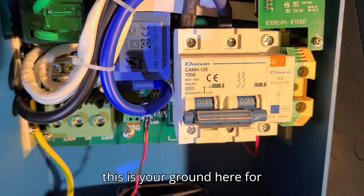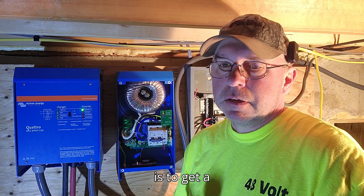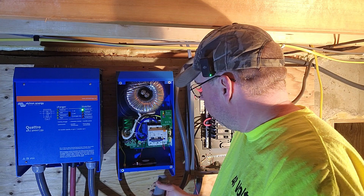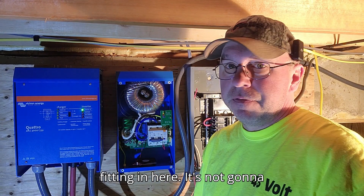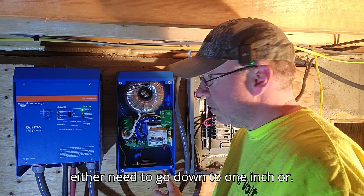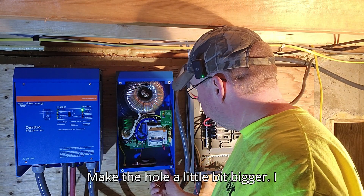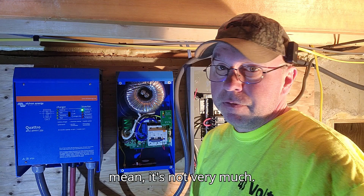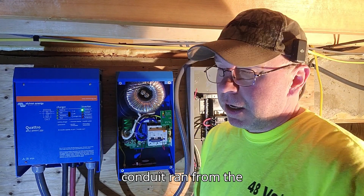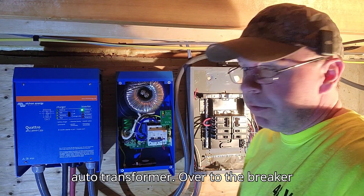One of the issues I've run into with this is getting an inch and a quarter fitting in here — it's not going to fit. So you either need to go down to one inch or make the hole a little bit bigger. I'm going to fiddle around with this for a little while and see if I can get my conduit run from the auto transformer over to the breaker box.